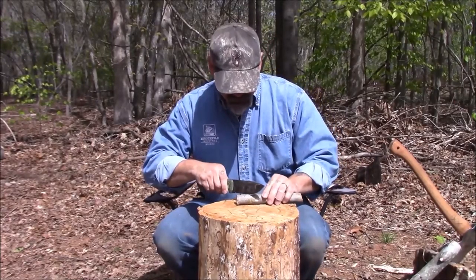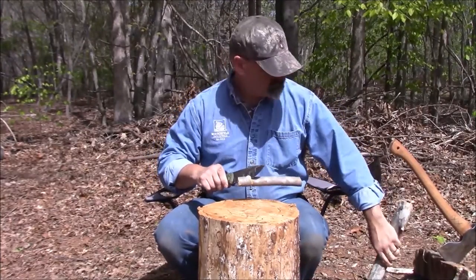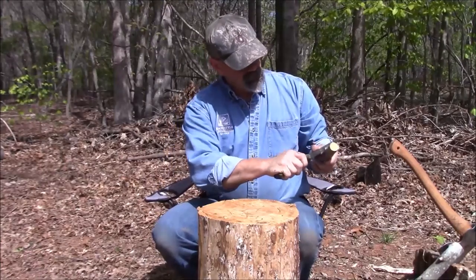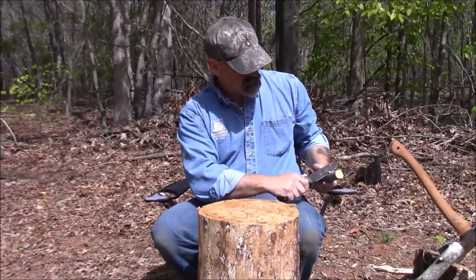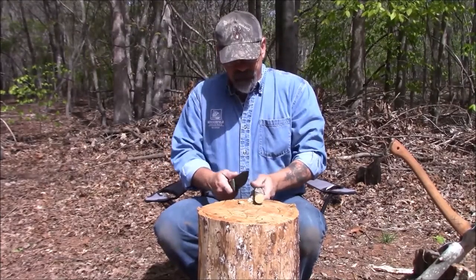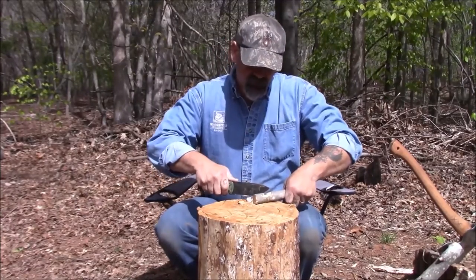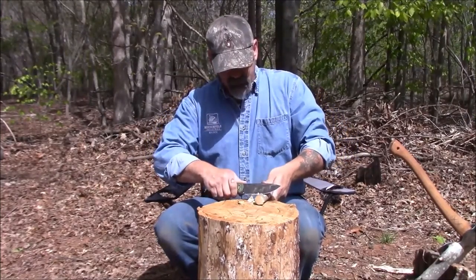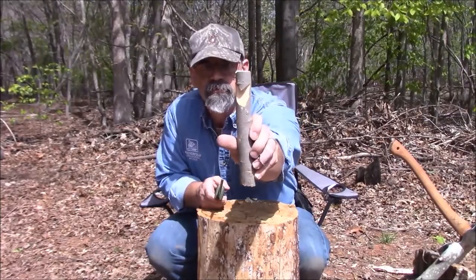You're going to do it again on this side. See the X? Now what you're going to do is carve down to that one point, because all the little shavings from where you baton it are going to come out. I'm going to show two — maybe three — different ways to use this over a campfire, once you get the bulk of the meat out of there.